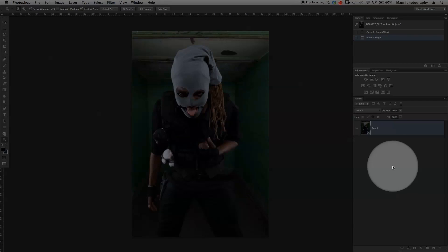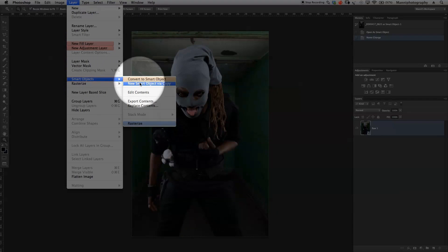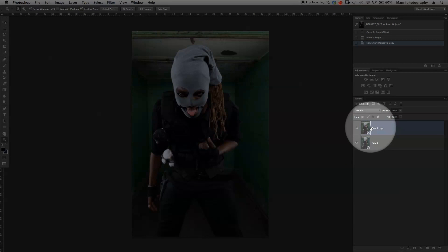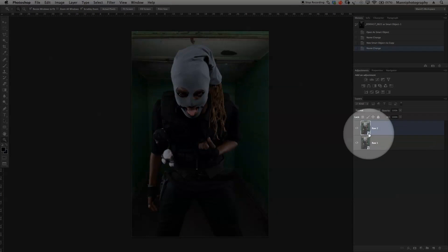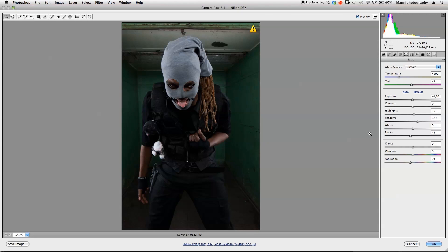Our image is now open in Photoshop. I rename the layer to 'raw one.' For the double RAW conversion, we go to Smart Objects and select 'New Smart Object via Copy' — we have to do this, otherwise adjusting the raw file will also affect the original. This second copy, 'raw two,' is the one we'll work on for the person. I double-tap the small icon to go back into Camera RAW.